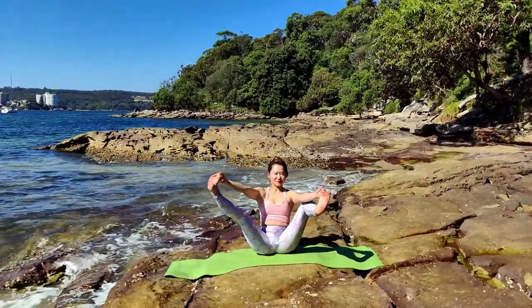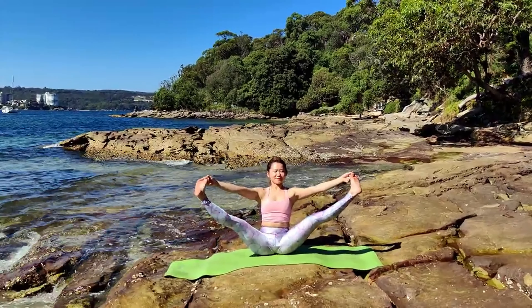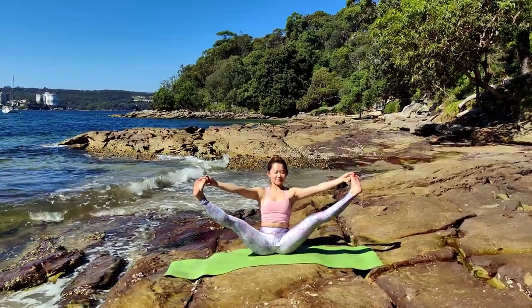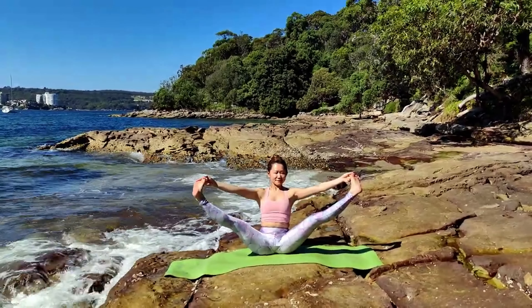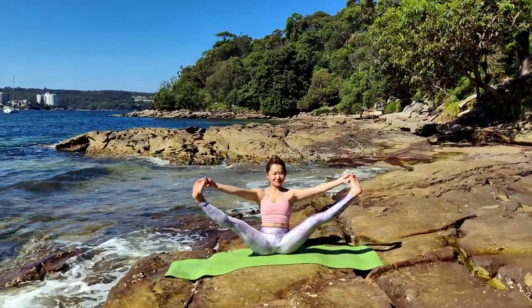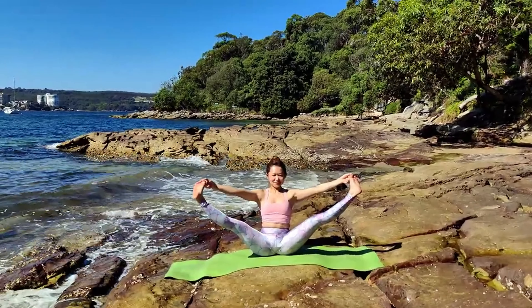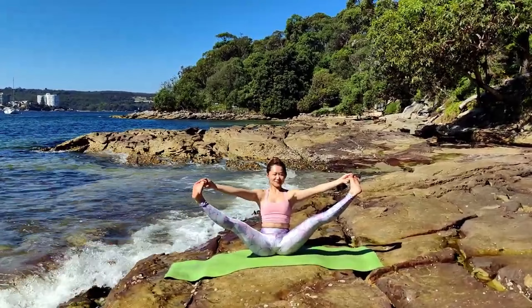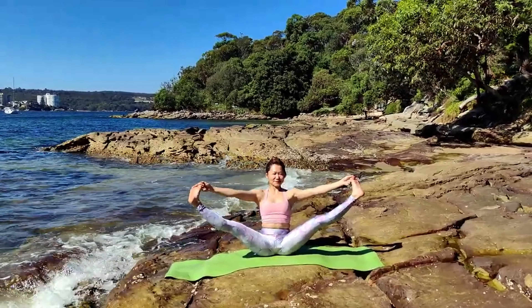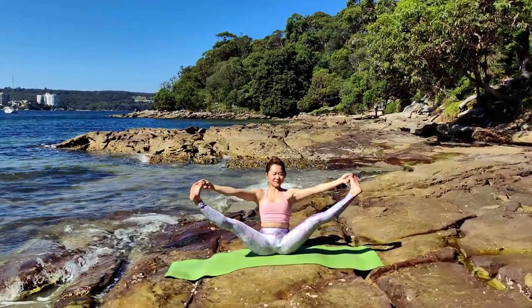Toes to big toes, hands to big toes — one leg at a time. We're going to lift them to the side. Akarna Dhanurasana. Inhale. Knees point up. Exhale, shoulders roll back. Inhale, externally rotate your hips. Exhale, gaze ahead.